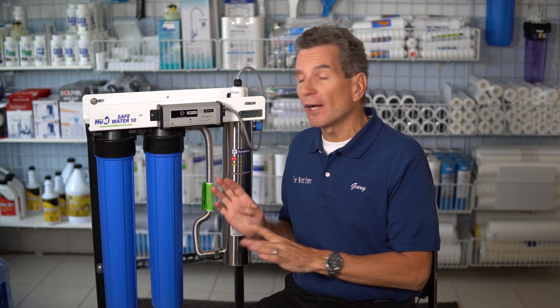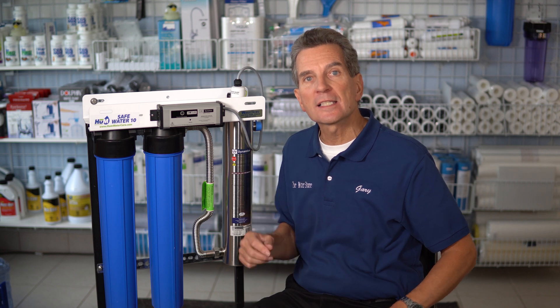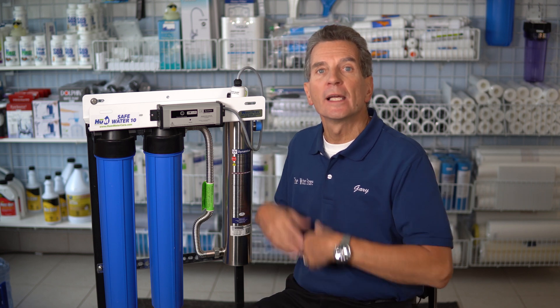You can shut off the power to the ultraviolet system if you drain the whole system — maybe it's a seasonal cottage or a cabin or something like that. In the fall, you drain all the water, absolutely unplug it. That'll stop the timer inside the ballast. And then when you plug it back in the spring, it will resume. And of course, you've got the water back on and you're ready for another great season.